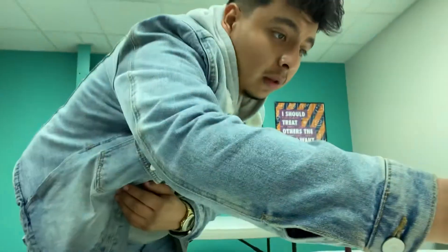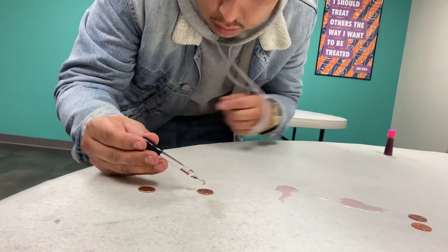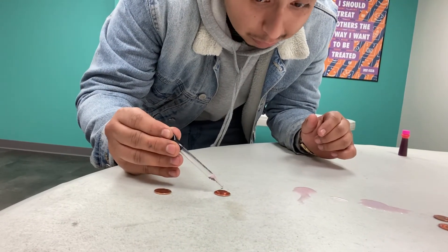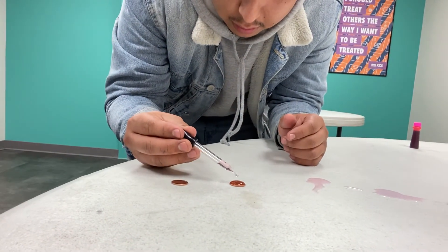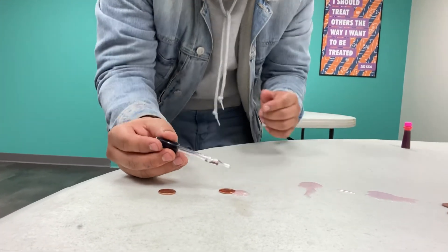Alright, now I'm going to hand it over to Mr. David — he's going to do a couple pennies too. So right now we got 18 and 22 drops. Let's see what Mr. David gets. 1, 2, 3, 5, 6, 8, 9, 10, 11, 12, 13, 14, 15, 16, 17, 18, 19, 20, 21. Got a 20. That's solid.